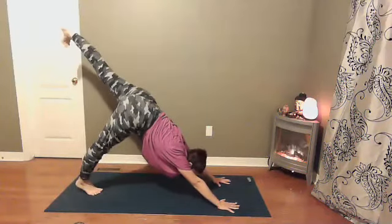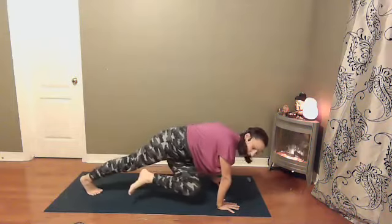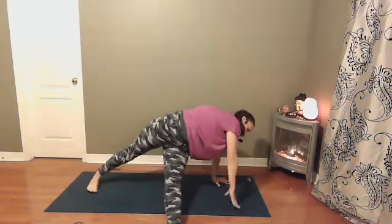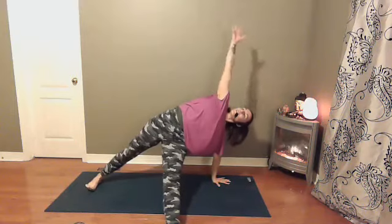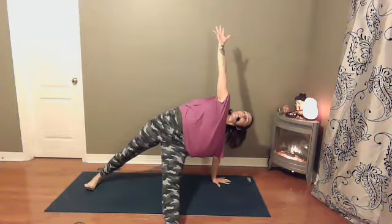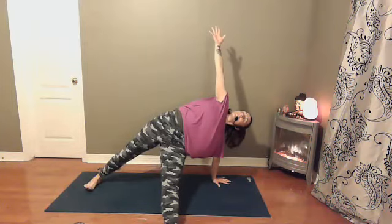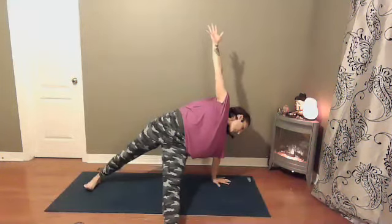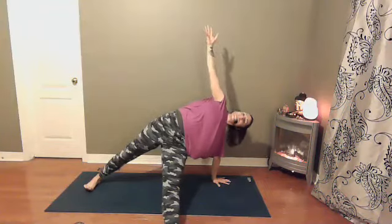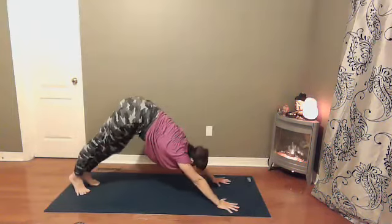Here we come into fallen triangle. Shift your weight forward, knee comes towards right elbow. Step the left foot through. Pivot onto the inner edge of the right foot. Right hand reaches up towards the sky. One more round of breath here, and then right hand to the earth. Let's step back into downward dog.